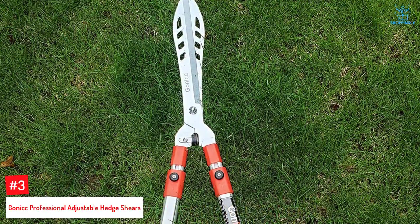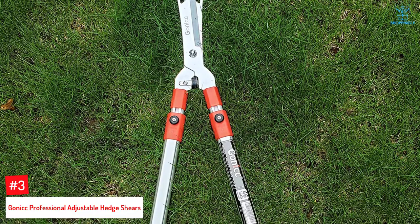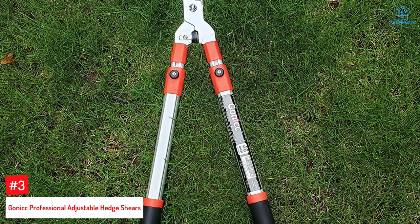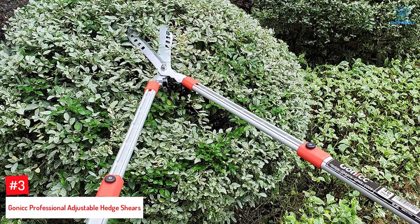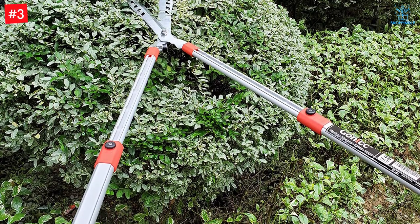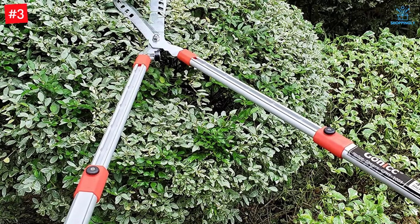Number 3: Gonic Professional Adjustable Hedge Shears. The Gonic Hedge Shears come with the latest hollow blades technology that reduces resistance when cutting, trimming, pruning, or decorating and shaping your garden plants. The wavy blades made with high-carbon steel are quite sharp and strong with durable edges. Shock absorbers reduce jarring vibrations to alleviate arm and shoulder fatigue.